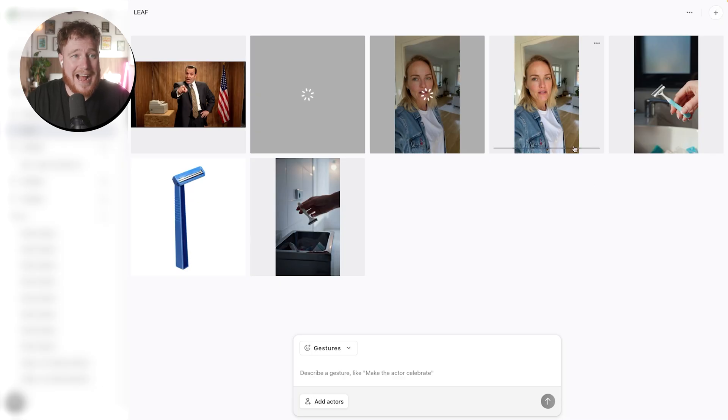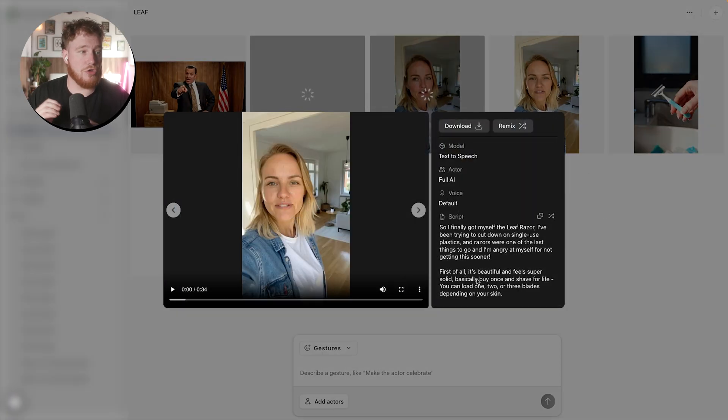Now our actual UGC is done. Let's give it a first play — remember, this is just the on-screen talking part; we're going to overlay this with a load of B-roll later. "So I finally got myself the Leaf Razor. I've been trying to cut down on single-use plastics, and razors were one of the last things to go, and I'm angry at myself for not getting this sooner. First of all, it's beautiful and feels super solid. Basically, buy once and shave for life. You can load one, two, or three blades depending on your skin. I've got sensitive skin, so I'm just using two blades, and it's perfect. The shave is so smooth. My legs feel like silk, and I don't get any razor burn or bumps anymore. And since the blades are recyclable, I'm not adding to the plastic waste pile every month. If you're on the fence, just get it. It'll totally rock your world. I'm never going back to disposables, and you won't either."